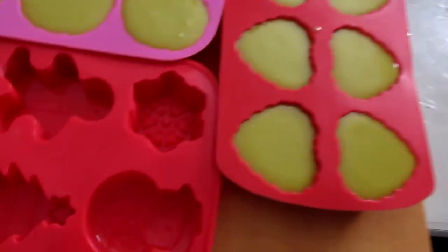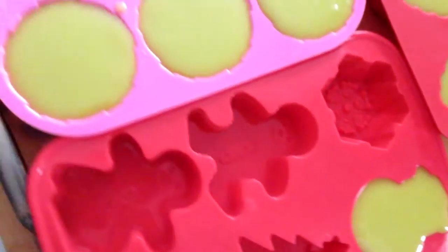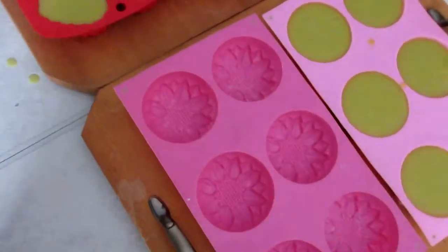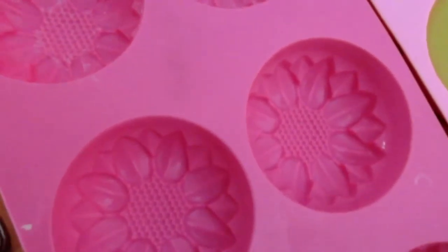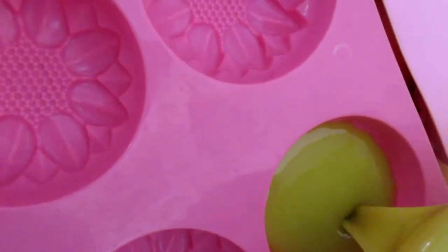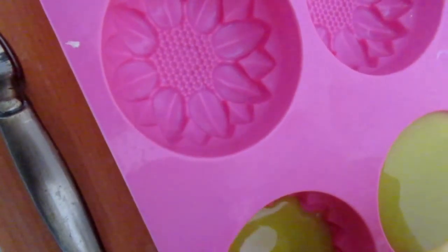Keep this spatula close by because I'm going to need it again in a minute. Now let's fill up — I want to fill up this little guy here, the snowman. He's going to be peppermint. You'll notice that I have all of my soap molds on wooden serving trays because I put them in the oven. That way they stay nice and safe, they don't get knocked around, nothing floats into them.